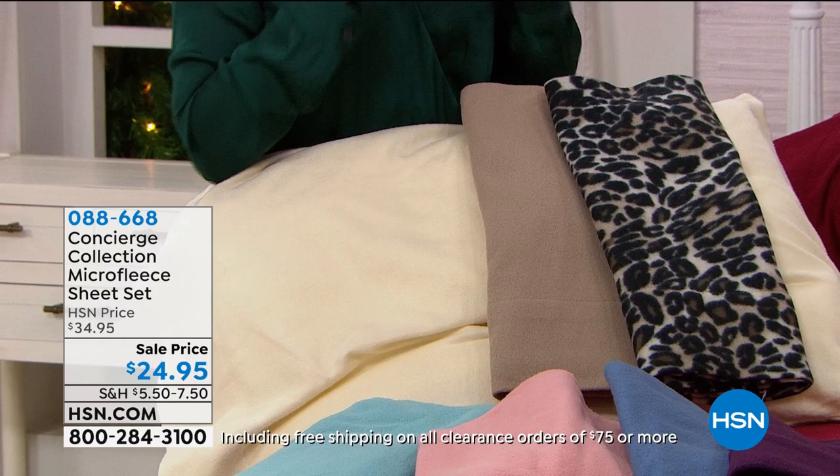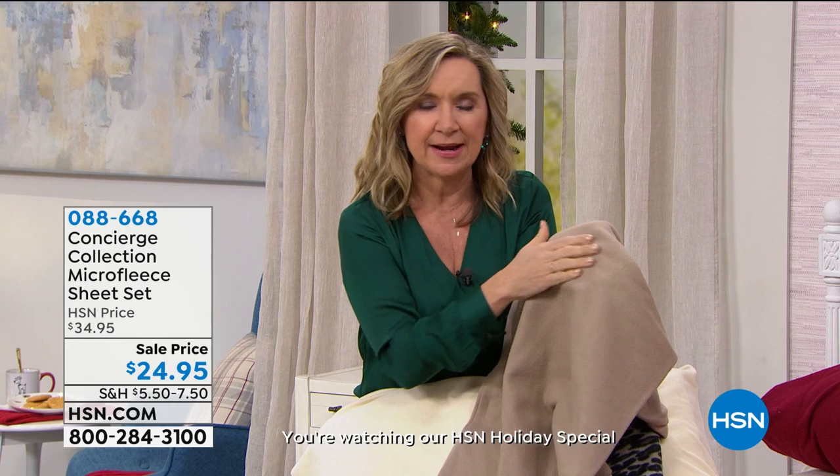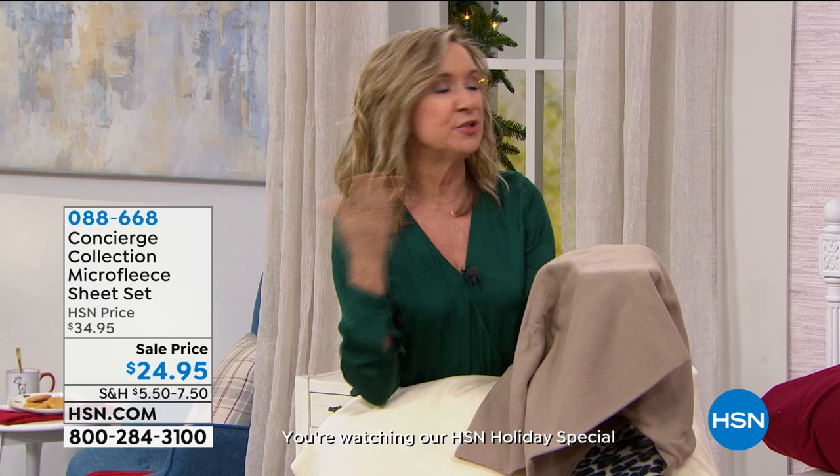Micro fleece is different than fleece — micro is very fine fibers, so you get a more flexible, soft, stretchy fabric that is lightweight and floats over your body. When you touch it, when you climb into it, you feel that brushed soft hand that feels so good. There's good flannel out there, but there's a lot of bad flannel — flannel that pills.